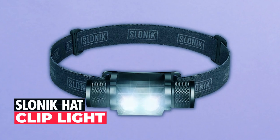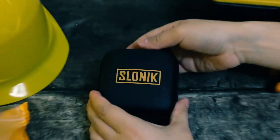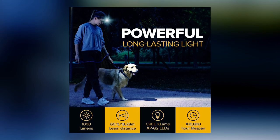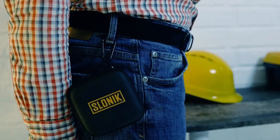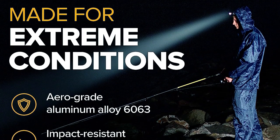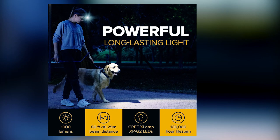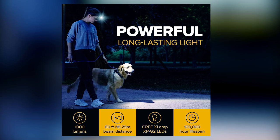The Slonic Hat Clip Light is a powerful and versatile lighting solution that ensures you never get caught in the dark. It boasts 1,000-lumen CREE LEDs, casting a powerful 60-foot beam. With six brightness levels and three modes, including SOS strobe, it's perfect for all your nighttime activities. Built to withstand extreme conditions, this headlamp features an aero-grade aluminum construction, making it dust-proof and IPX8 waterproof, perfect for outdoor adventures and camping essentials. Durable and long-lasting, with a 100,000-hour lifespan, you can trust this headlamp for any adventure.